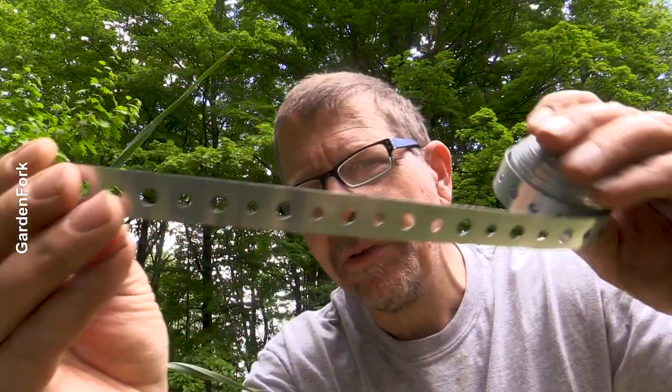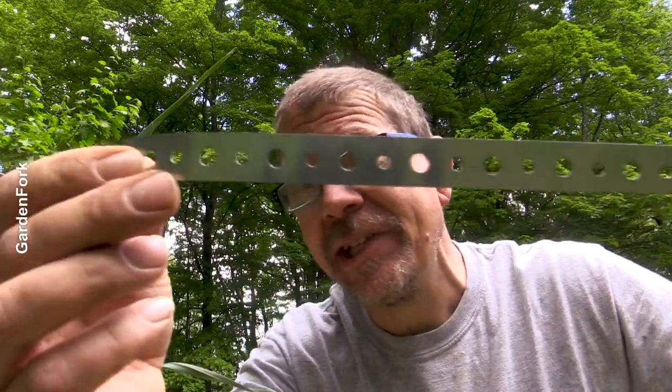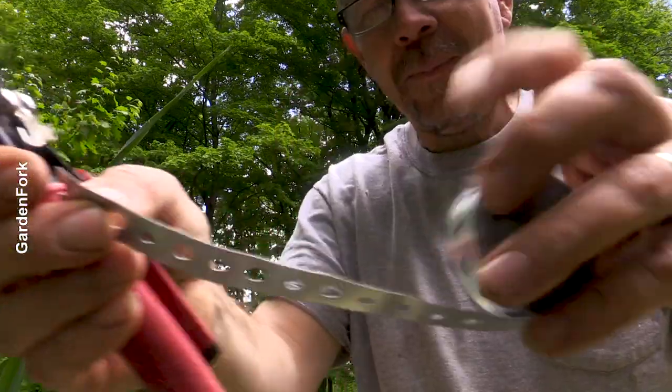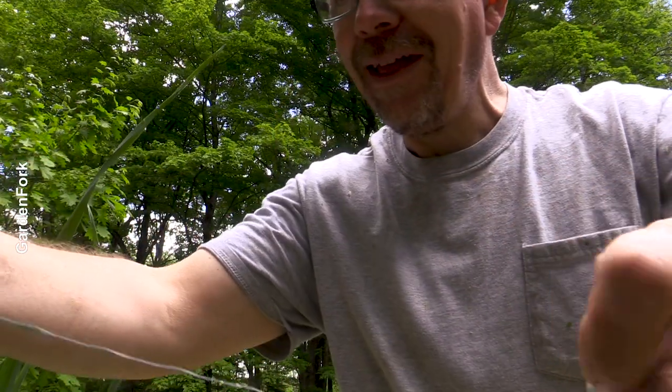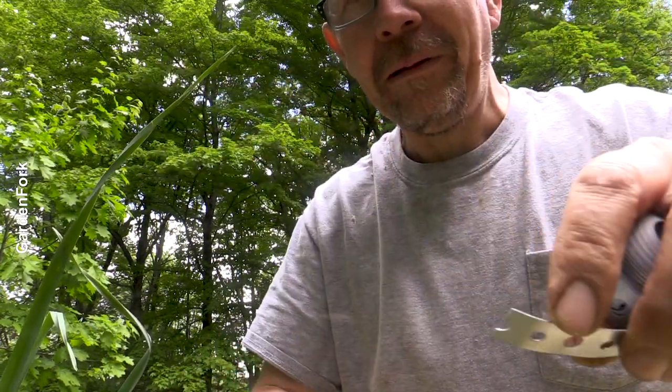This is called strapping or banding. Sometimes you find this in the plumbing department. Pull out a bunch of it and then cut it. This is the simplest bed I've ever made — I've been thinking about this, why didn't I think of this before?